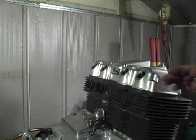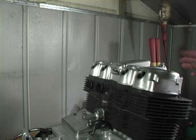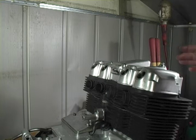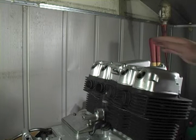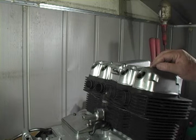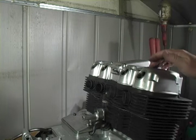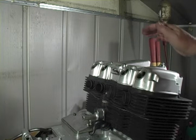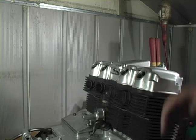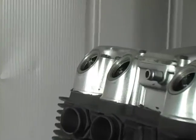I also have the spark plugs removed so we can turn the engine through a little easier. Now we have to set the engine in the proper position for adjusting the valves. Two ways you can do that: you can go by the factory procedure, which sets number one and number four at top dead center compression, or you can do each cylinder one at a time. We're going to use the factory method. I'll demonstrate how we get number one compression.